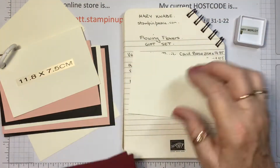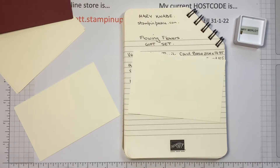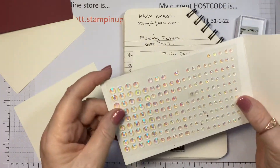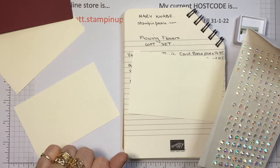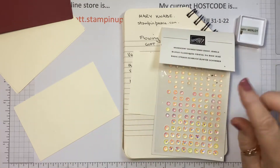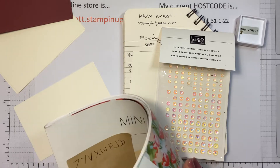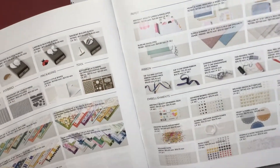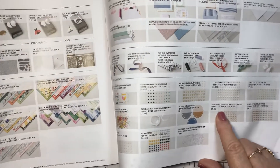We're just going to stamp on these four panels and I'll show you just how quickly these cards can come together. We're also going to embellish with these beautiful iridescent rhinestone basic jewels, also in the new mini catalogue. I'm not putting ribbon on them — these will be designed to go through the mail really easily. These little iridescent rhinestones are just so versatile; they literally go with any colour underneath and will pick it up. They're very, very shiny and they're on page 87 of the new mini catalogue — $13 and you're getting heaps.